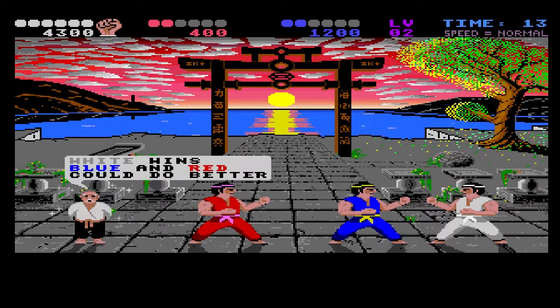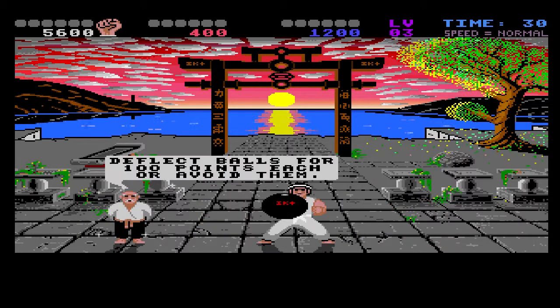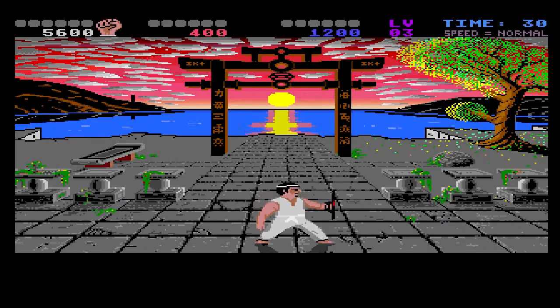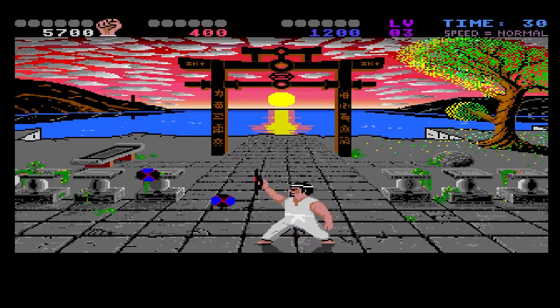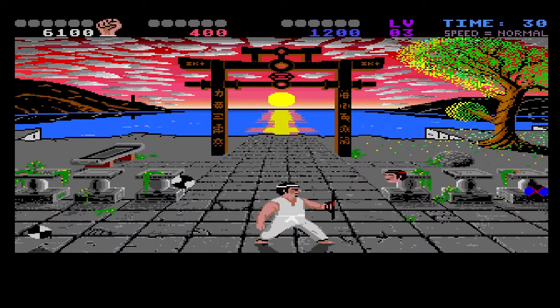I'm a ninja — well, I guess that would be ninjitsu, technically, but... I'm the karate kid. That works. This mini-game again — I hate this mini-game. But there's a mini-game with bombs on the ground a little later that is so much harder. So much harder.